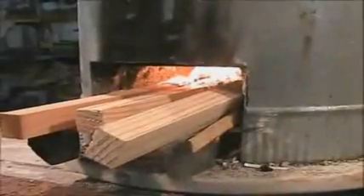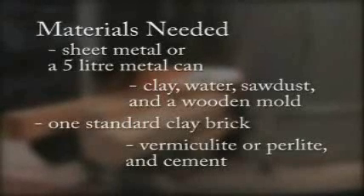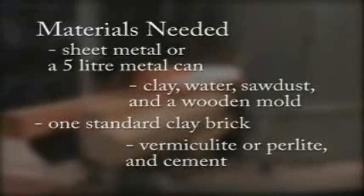Rocket stoves can be constructed in many different ways from different types of materials. To build this type of single pot rocket stove, you will need sheet metal or a five liter can for the stove body, clay, water, sawdust, and a wooden mold to make refractory bricks for the combustion chamber. A small amount of vermiculite or perlite and cement is also needed to make a lightweight fill that will secure the combustion chamber in the stove body.